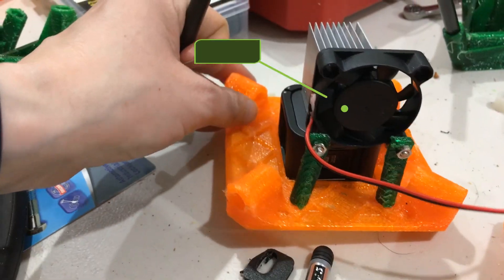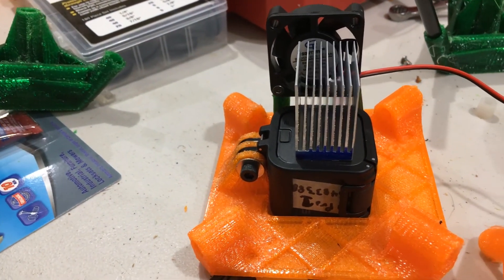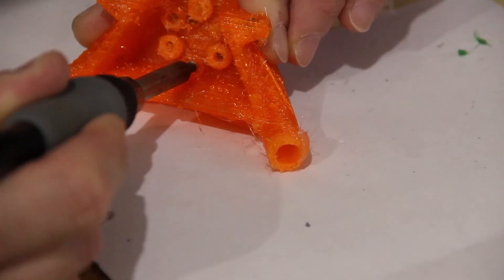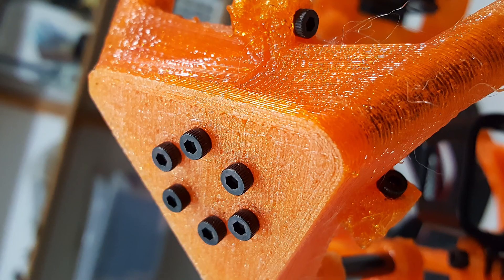We were able to incorporate a heatsink and fan combination so we wouldn't overheat the GoPros during flight. We could incorporate the battery packs and power providers so we had power to record the entire flight. We used 3D printed parts, carbon fiber tubes, and left one side removable using threaded inserts and screws. Now that our camera system was coming together, we needed a way to attach it to the rest of the payload train.